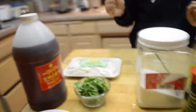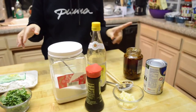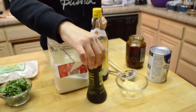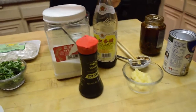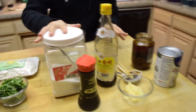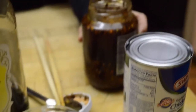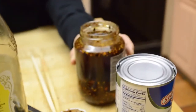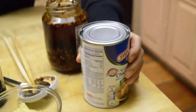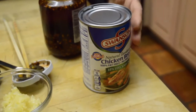Now for the cold noodle salad sauce, I use soy sauce, vinegar, sugar, about 5 cloves of minced garlic, and red hot pepper oil. Chicken broth — this is not necessary but it adds flavor.